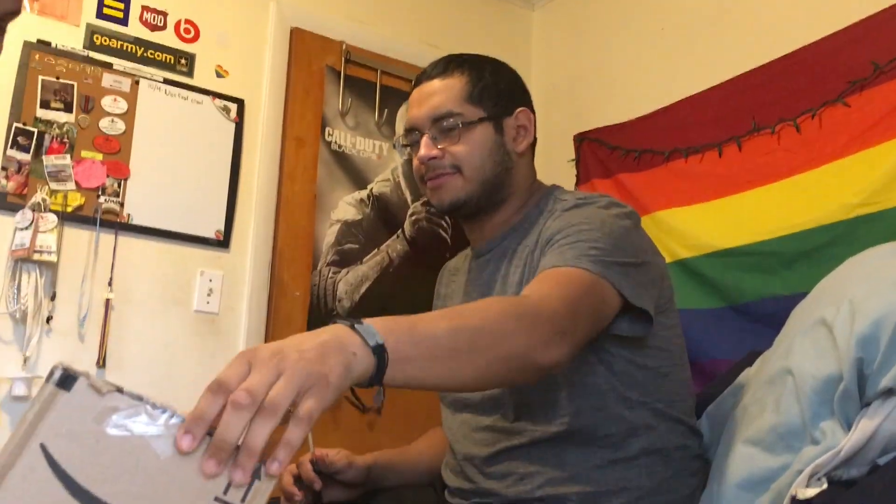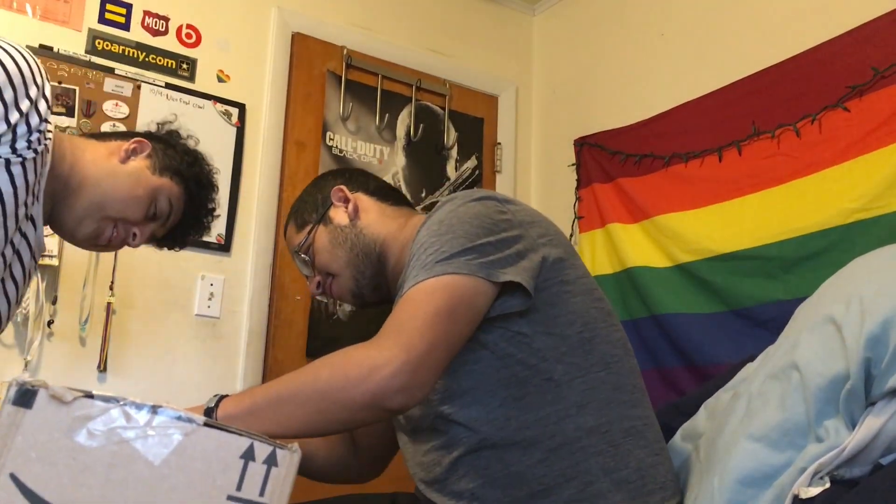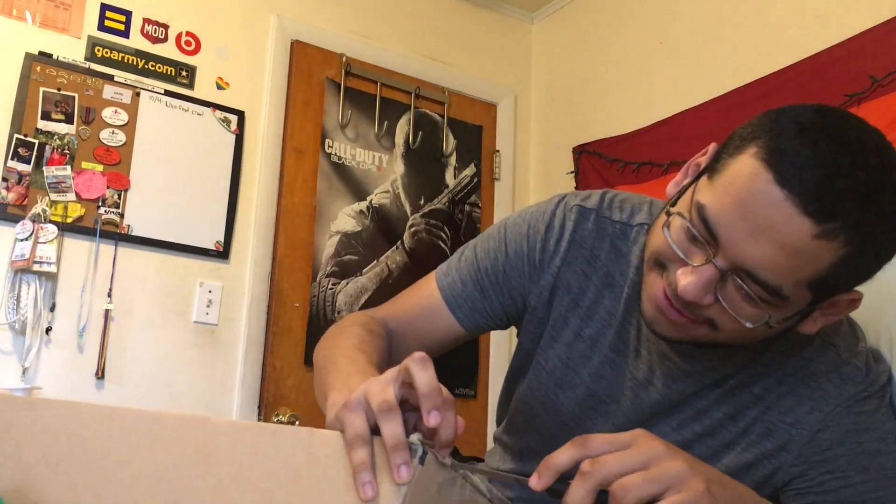Our order just came from Amazon — nice smiley face right here. Let's open it up. We can slide it open with our safety knife. It's not really anything safe about it, but okay — safety knife, safety first.